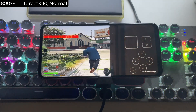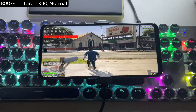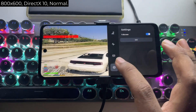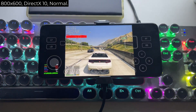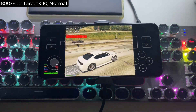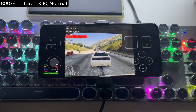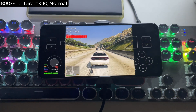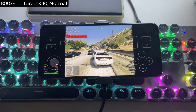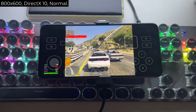And now the gameplay test begins — in-game audio playing as GTA 5 runs on the device.